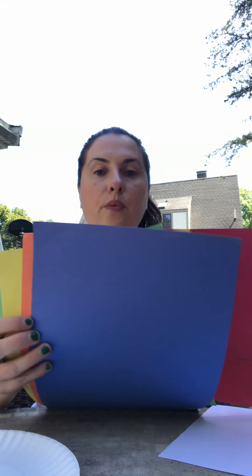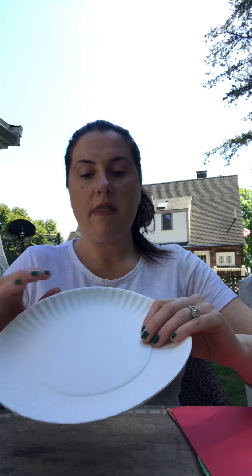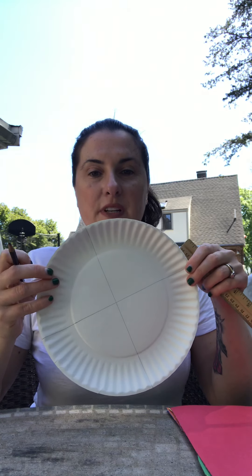You'll also need a piece of white paper and some colored construction paper — whatever color you want. I found a whole pack of these, so I've got a bunch. The first thing we're going to do is make some lines for the beach ball. Take your pencil, make sure you're doing your pinch, and make one line down the middle. Then turn the paper over and make another line down the middle, so it's going to look like that.